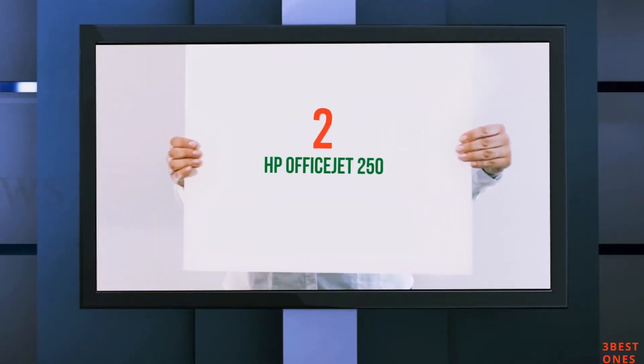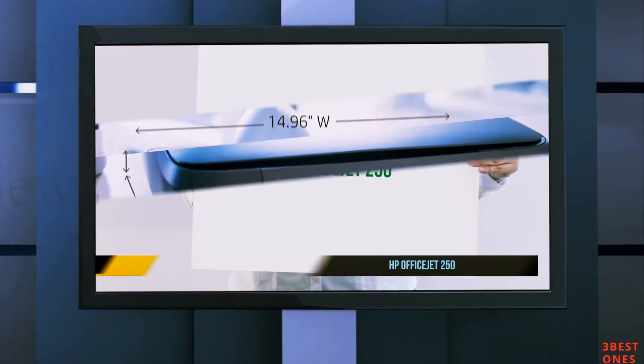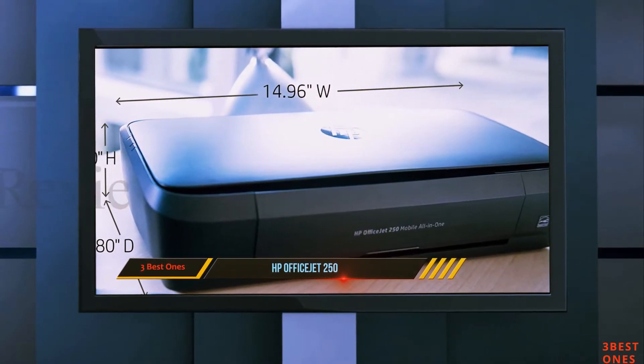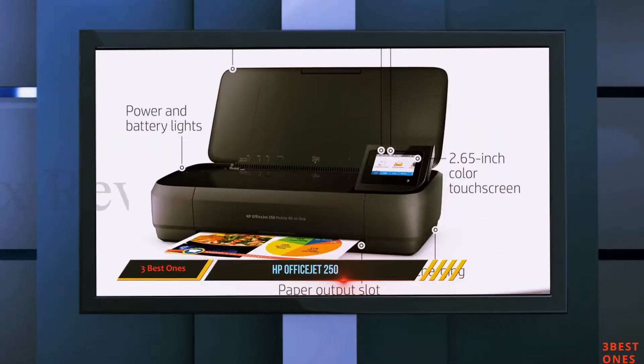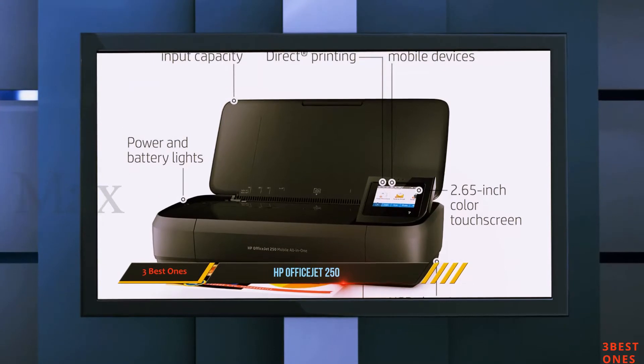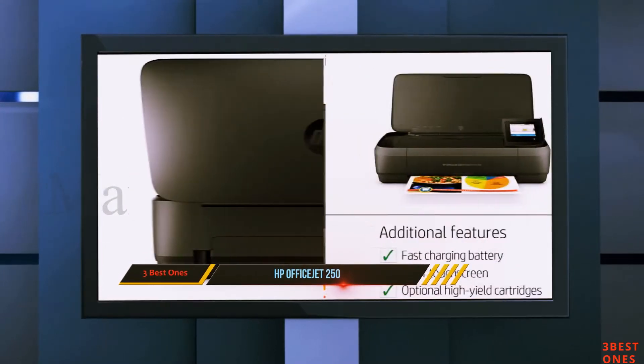Coming at Number 2: HP OfficeJet 250. You can carry it with you wherever you go with minimal hassle. Like some single-function printers on the market, this one offers a high-quality output compared to some inkjets.